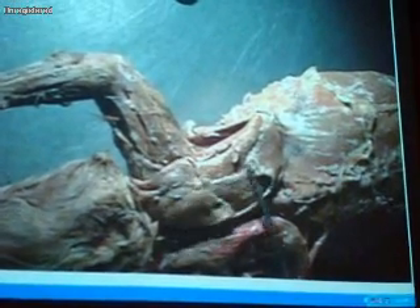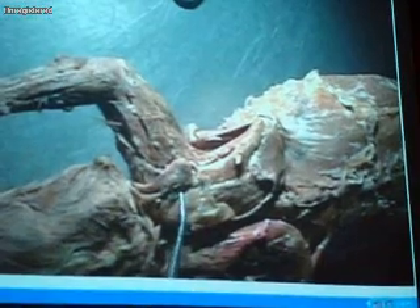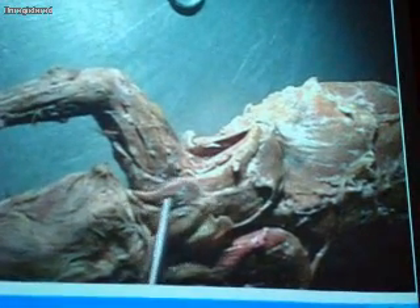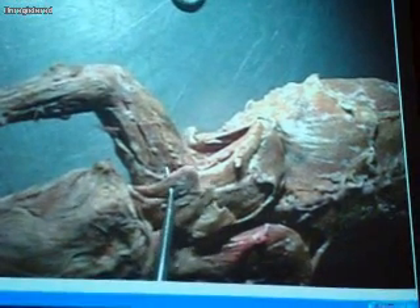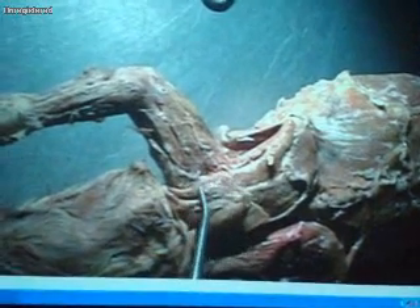Moving up, we don't have a clavotrapezius here, but we have another muscle sitting on the shoulder — a thin muscle — and that's the acromiotrapezius. On the distal aspect of that muscle, there's another little tiny muscle: levator scapulae ventralis. It's a very small muscle right on the edge of the acromiotrapezius.